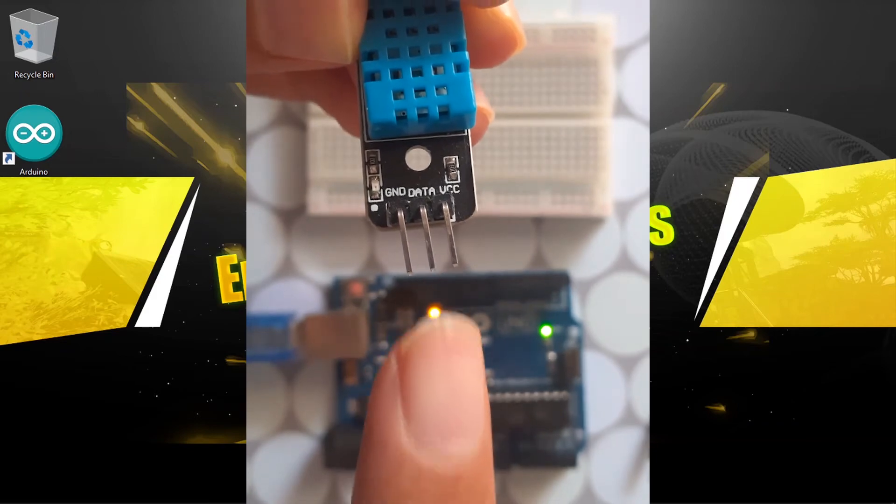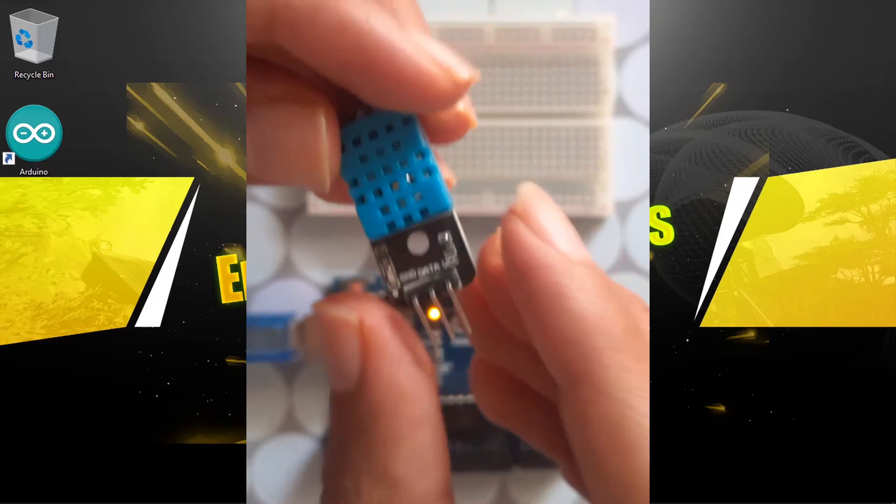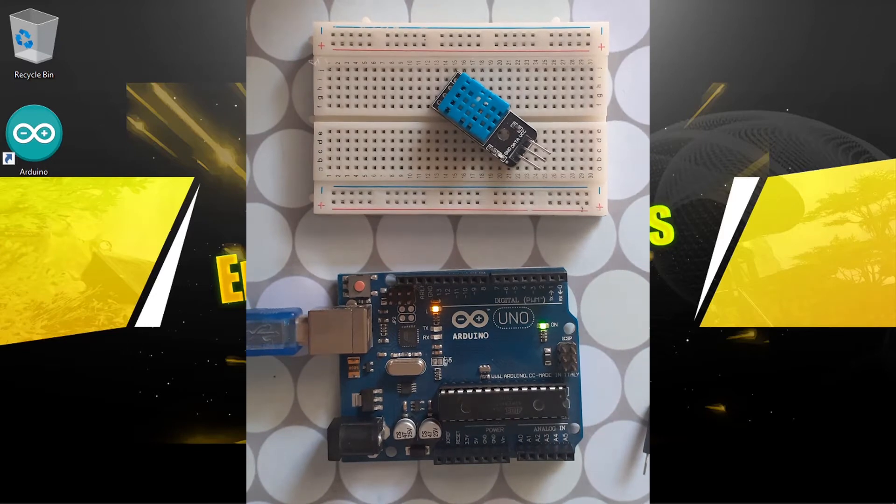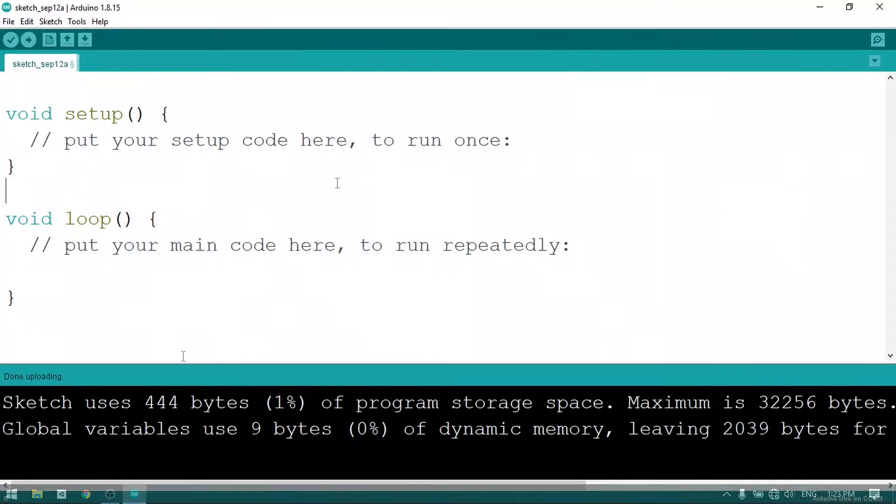You'll be able to read the temperature and humidity using a library, but this library is not built-in. We are going to use the Arduino IDE to install it — it's called the DHT sensor library. To do that we need to open up the Arduino IDE.